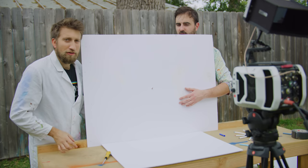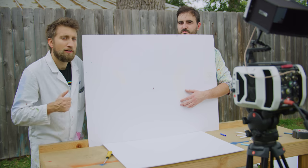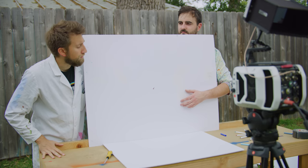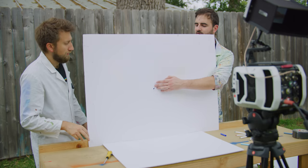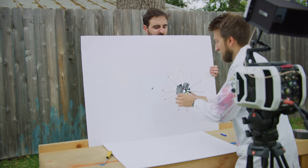For this video we're using the loud boy, the Phantom v2511, thanks to Destin from Smarter Every Day. How are we gonna mount this? So you're gonna help me shove the bit through here. I'm gonna try and attach it with the drill, so if you just hold it nicely.